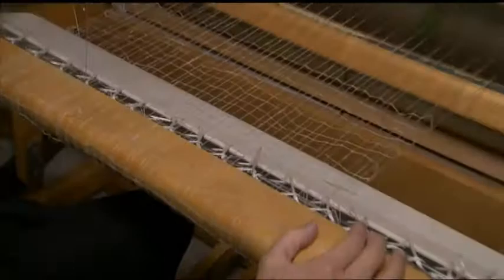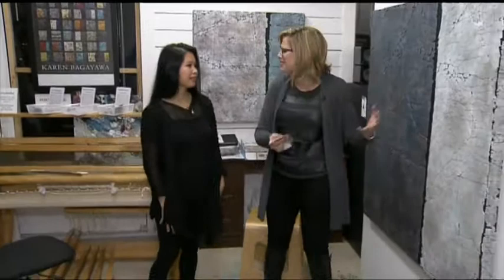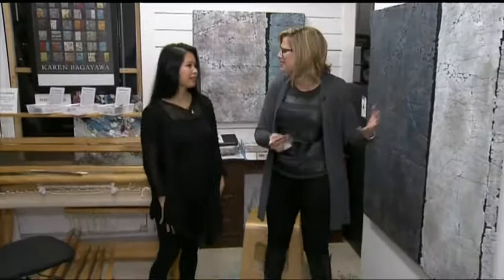That is fantastic. How did you even come to create this kind of artwork? I studied painting and sculpture in university. I worked a lot with plaster and commercially made fabrics, and I found that it wasn't durable. So I switched to tile grout and then decided to learn how to weave my own cloth.